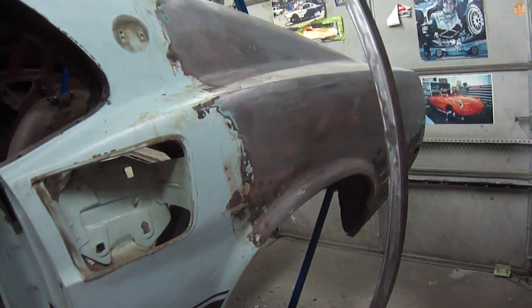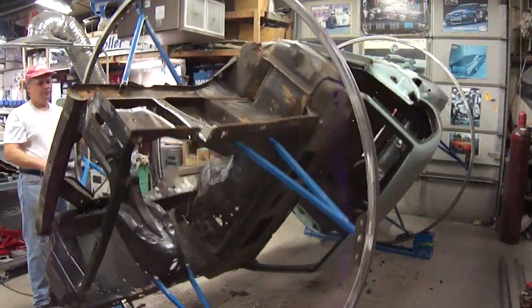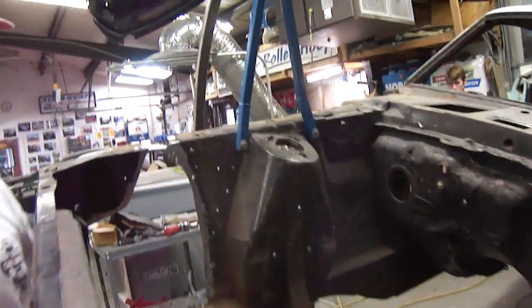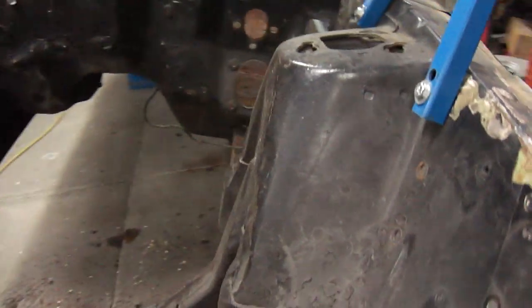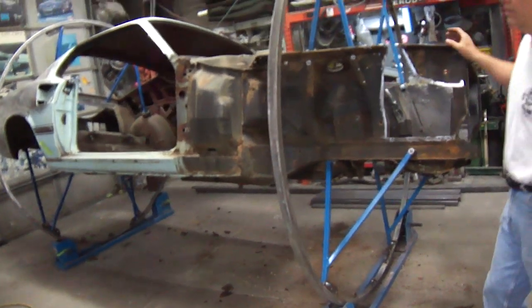The upper structure — the roof, the posts, the frame rails themselves — are really good on this car. It's never been in a major crash or collision. You can see the shock towers — somebody heated those up and beat them with a hammer to make header clearance for whatever they had in there at one point in time. A lot of work to be done. So once we get this apron piece tacked in there, we'll eventually get the floor pan cut out and everything else cut open and send it out to get media blasted.